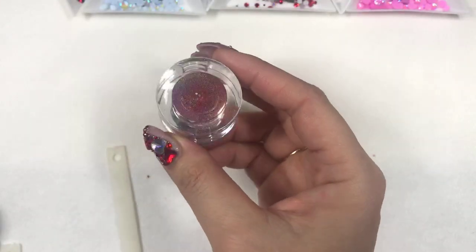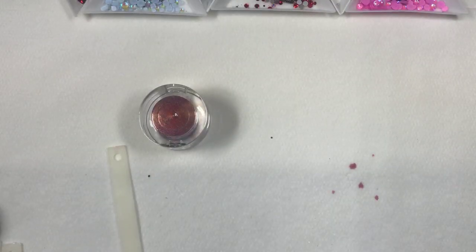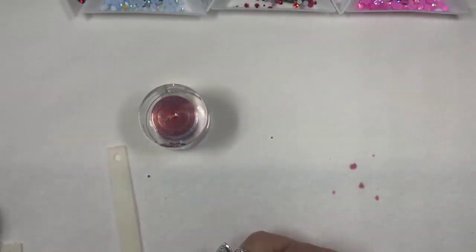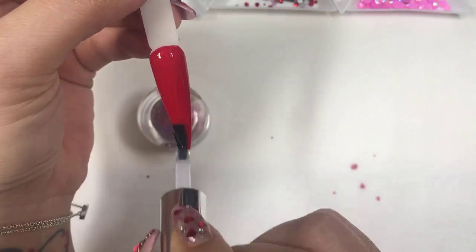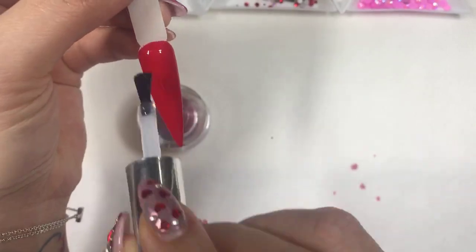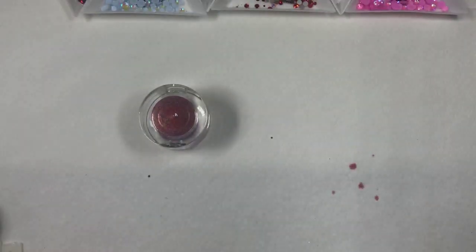That is so freaking cool! Here's a tip and trick with chrome — a lot of you might have trouble getting chrome to rub on evenly. I'm going to use a no-wipe top coat and apply it to all the nails, but I'm only curing for 15 seconds.